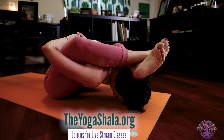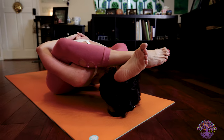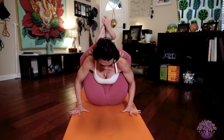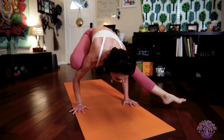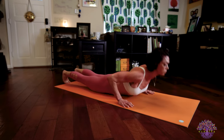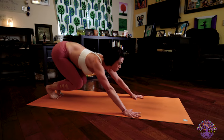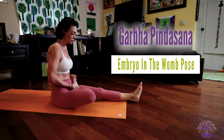Five breaths here in Supta Kurmasana. Regardless of which variation you take to get into the posture, please be mindful of continuously pressing your head down and forward to be able to balance and take pressure off your head. After your fifth breath, bring your hands to the floor. Press your body up. Push through your hands to lift your body off the floor. Exhale, release your legs. Straighten them out. Take your legs back to Bakasana. Jump back into Chaturanga. Inhale to upward facing dog. Exhale to downward facing dog.